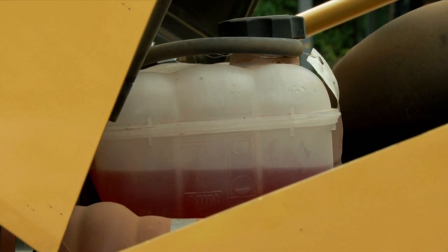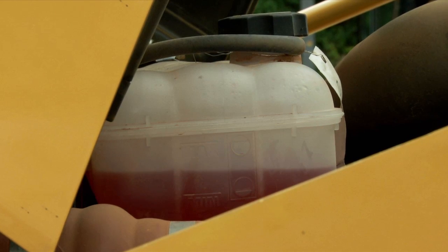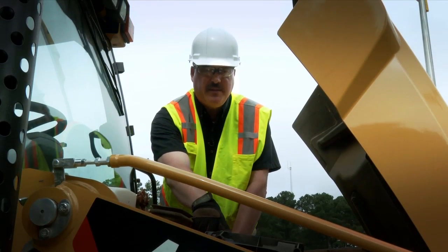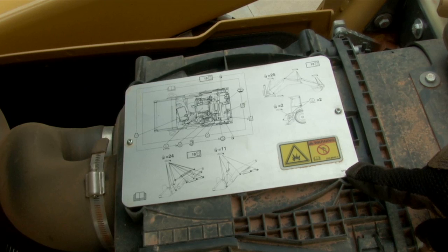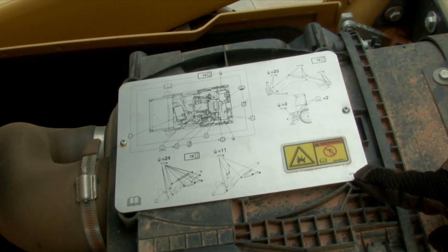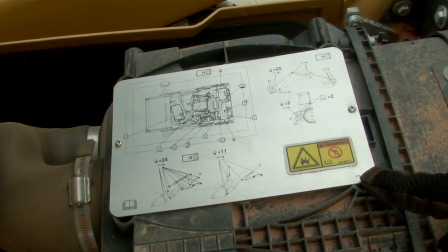For checking coolant level, the tank is located here at the front of the engine. Maintain the level of the fluid between the marks on the tank. Located on top of the air cleaner is a diagram that shows all the grease points, fluid check level points, and fluid fill points located on the backhoe loader.